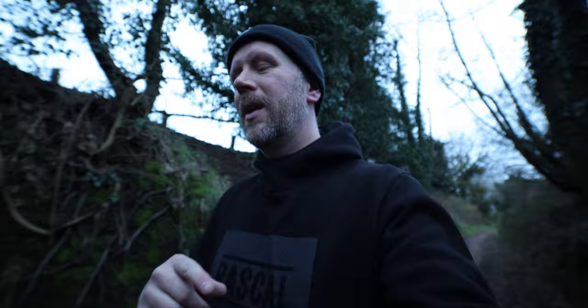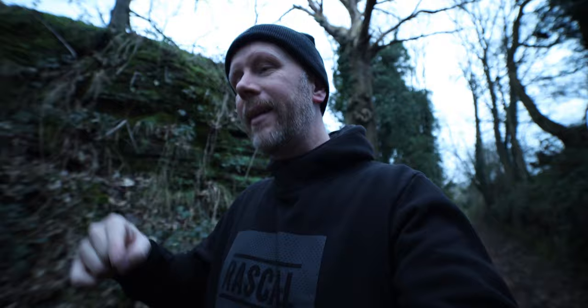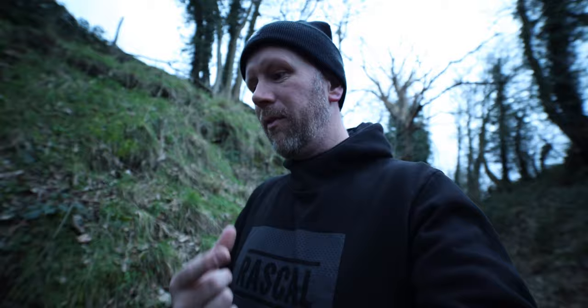I didn't want to fork out a thousand pounds on a wide-angle lens for only specific reasons, so we went for the Samyang. And to be very honest, I'm quite impressed with it. Manual focus, from what I've used it for in the studio and out here, really isn't a problem, especially when you're just vlogging with it.